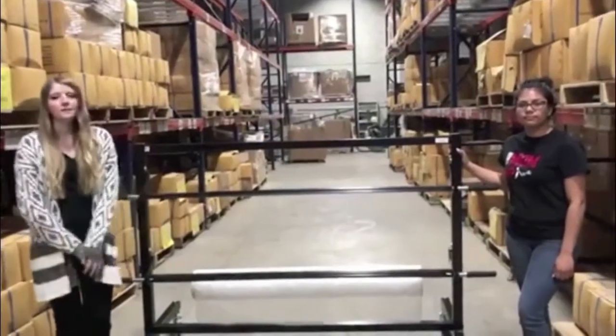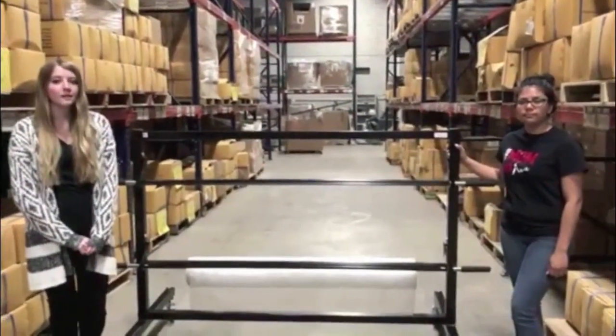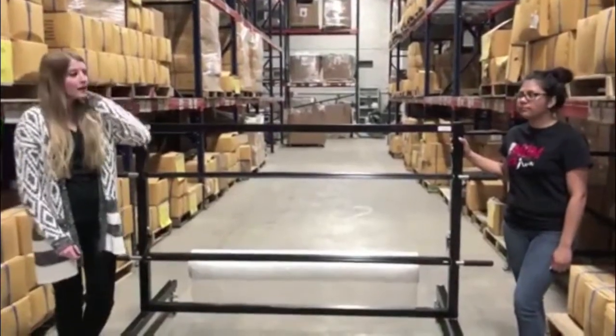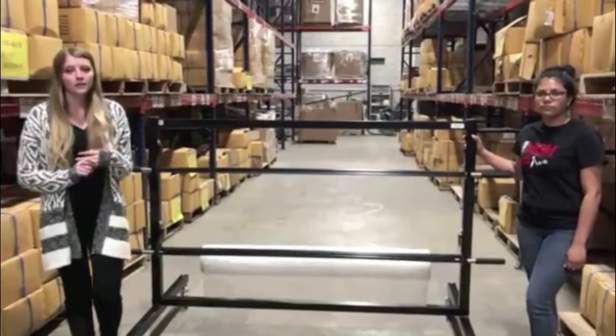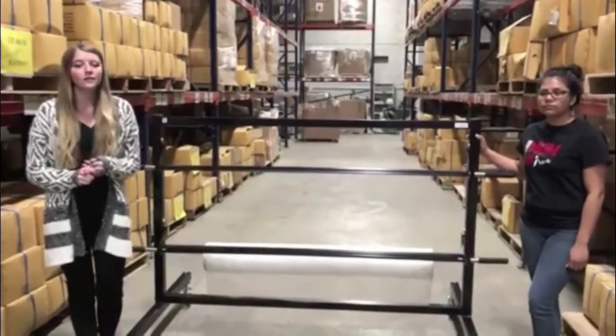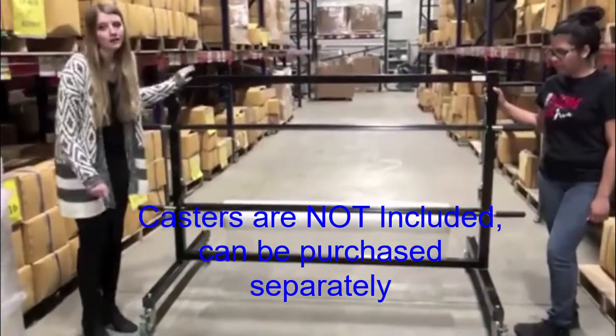Hi, I'm Nicole and this is Maryam, and today we're going to be talking about our EP5915 Economy Craft and Poly unit. It is going to come in various sizes — 12, 24, 36, 48, 60, or 72 inch models. And they will all have these 5 inch locking casters.